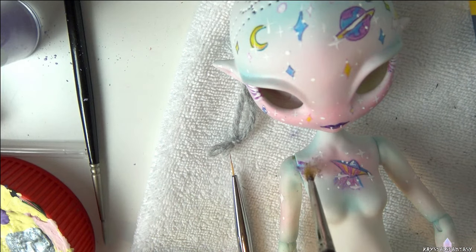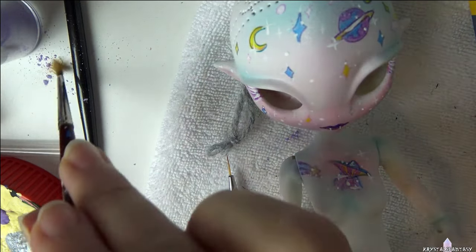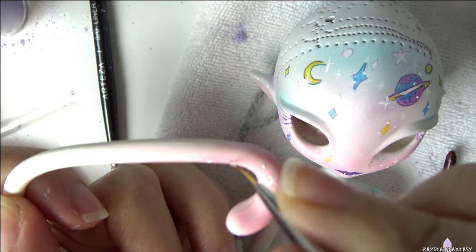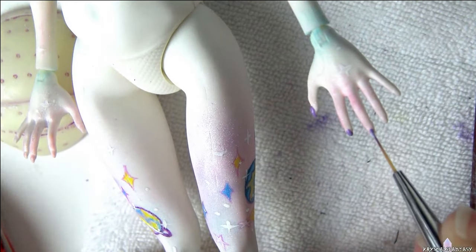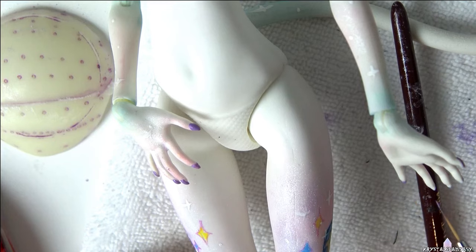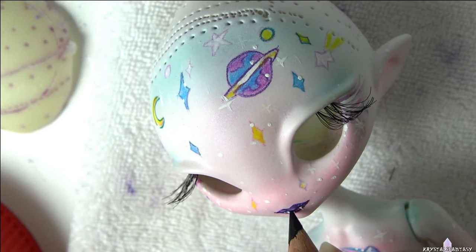I give her two little fangs as well. I dust mica powder on the body and face for a shimmery effect. And of course she needs stars on her tail too. She's getting purple nail polish using acrylic paint. I use super glue to attach her lashes to the inside of the head.